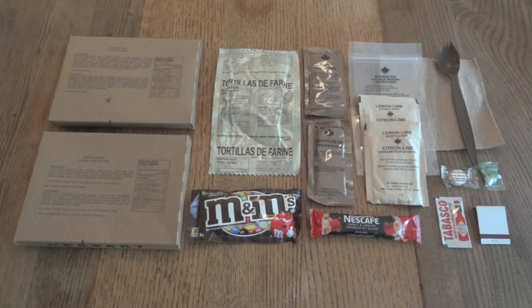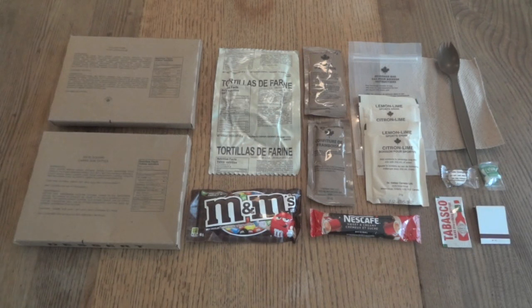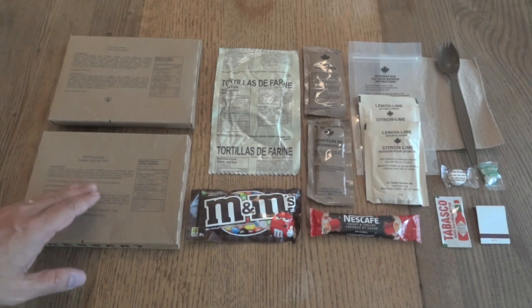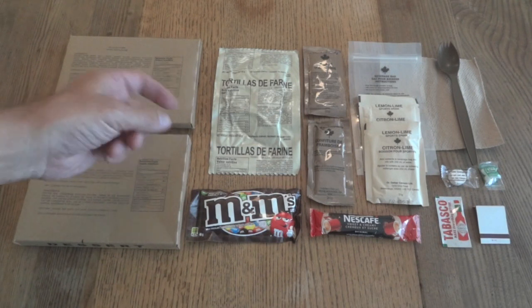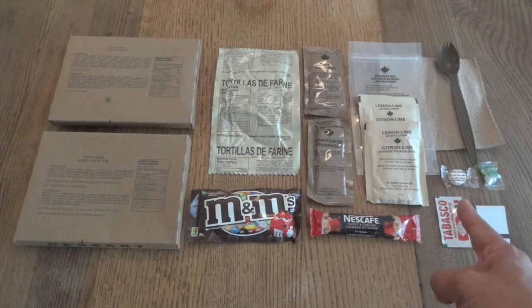I should mention that Tracy Phillips very recently put up his own review of a pulled pork IMP — the one he did was from 2018 — so I'll put a link to his review down below. You can check out the differences between a 2018 and a 2019 IMP; it's nothing really radical, but there are definitely some changes. This one has a lot of very interesting stuff for me personally — I've never done a pulled pork IMP, never had a date square, never seen tortillas in an IMP. It also gives me my first chance to see an IMP spork and the compressed napkin.